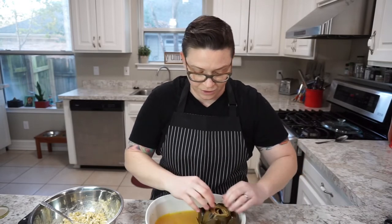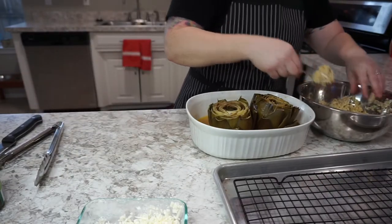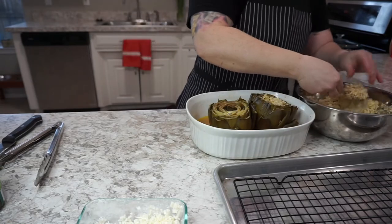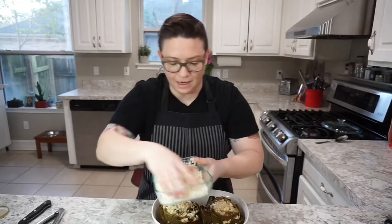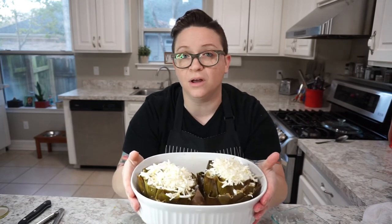We saved the casserole dish that we cooked the artichokes in. Now we're just going to spread the leaves open. My best friend Josh calls these Italian chicken wings. We're going to put our stuffing in the center — fill that up first. My grandmother used to make these when I was a little kid. We're going to top it off with some more cheese. These are going to go into a 375-degree oven for about 20 minutes to get the breadcrumbs all crispy and also to melt the cheese. You can cook them a little bit longer if you want them nice and golden brown on top.